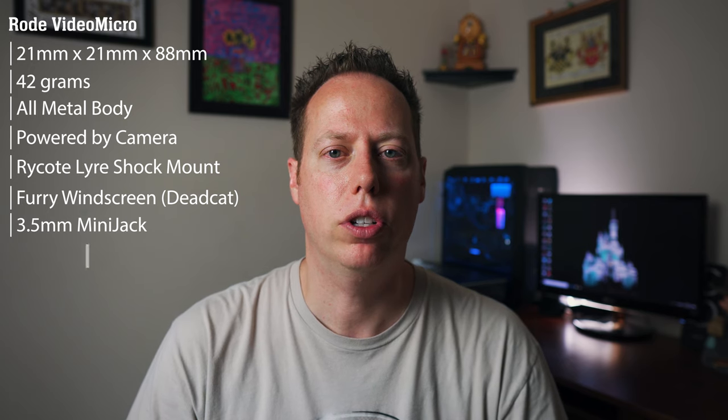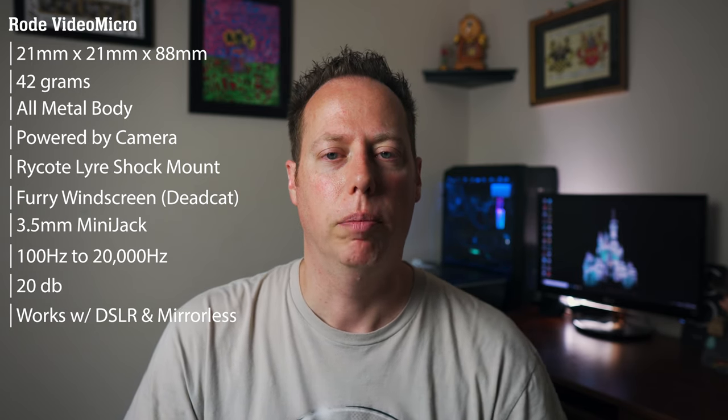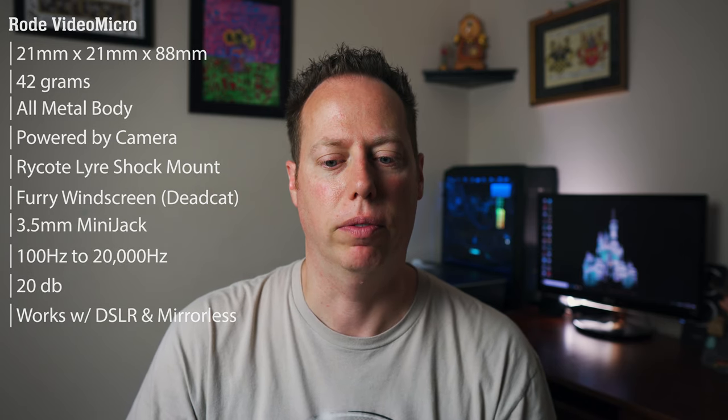Its output is a 3.5mm mini jack, and it has a frequency range of 100 Hz all the way up to 20,000 Hz. It has an equivalent noise level of 20 decibels. The Rode VideoMicro can be paired with your DSLR, mirrorless camera, and even your smartphone. This microphone packs a lot of punch in a teeny tiny little body.